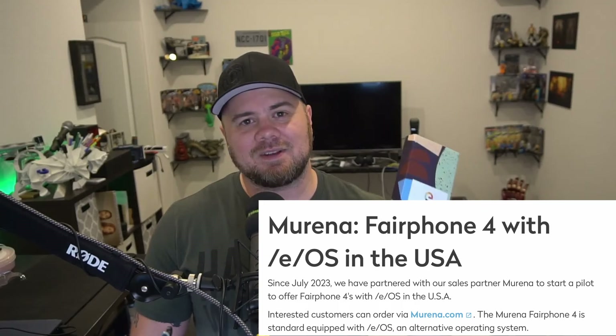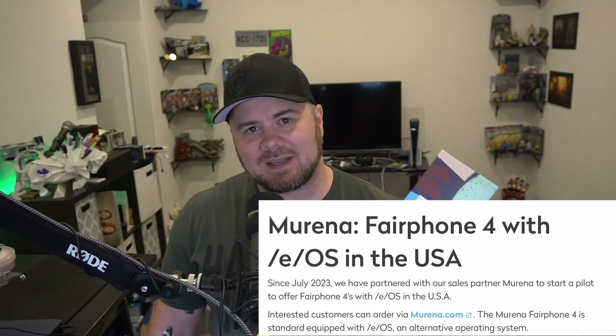They've not been readily available in the US like they have in other countries, but they sent us one to check it out. And /e/OS — what an amazing operating system. We'll see just how amazing it is. I've been playing with GrapheneOS up to this point — some great things there, but also some disappointments. So we'll see what happens with /e/OS and how it compares.